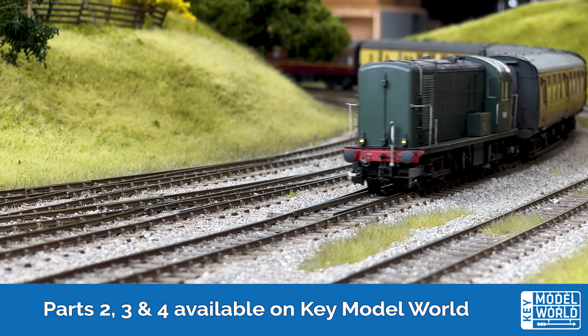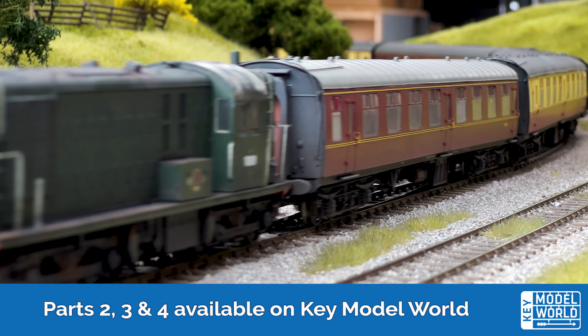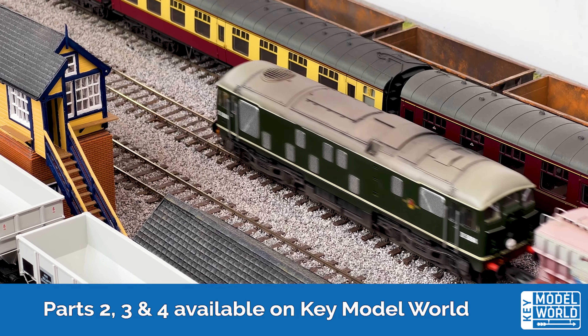Join us in part four of 1960s style weathering, available exclusively on keymodelworld.com.